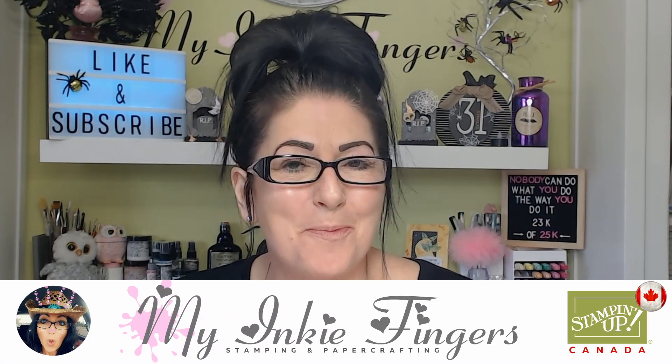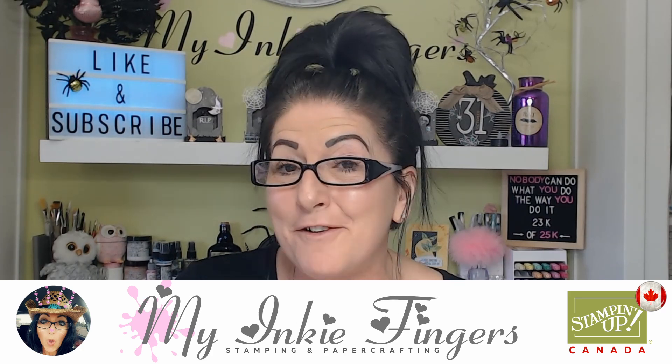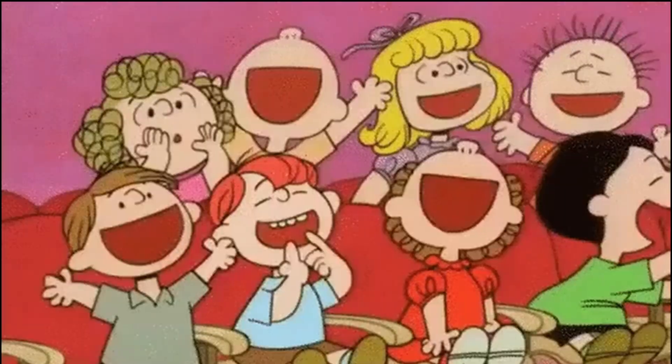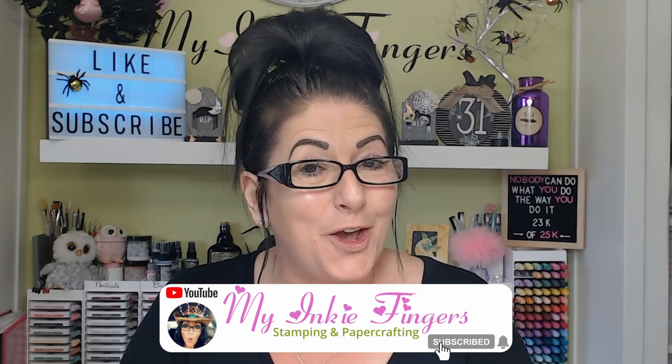Well hello my inky friends, long time no see. It's Cindy Lynn with My Inky Fingers. Thank you so much for joining me today on this lovely afternoon or evening or morning, wherever you are. I have got this month's Paper Pumpkin with a giveaway — as per usual, a Paper Pumpkin subscription for a Canadian and some inky goodness for anyone else anywhere in the world, and that will consist of a little stamp set bundle with some designer series paper.